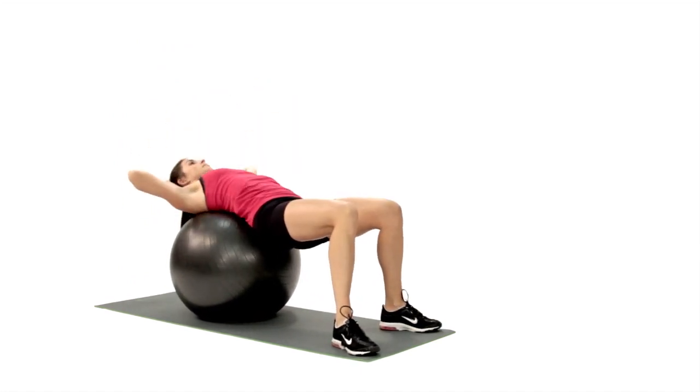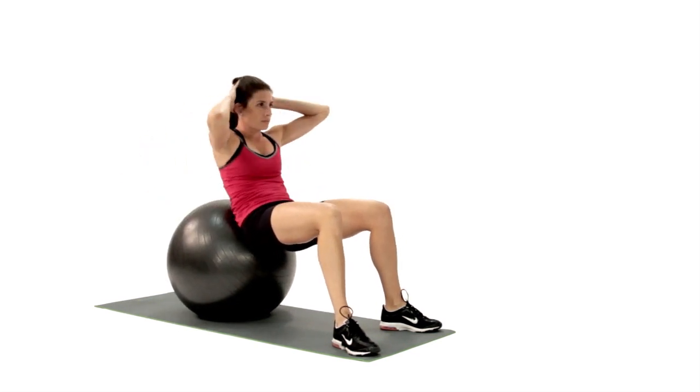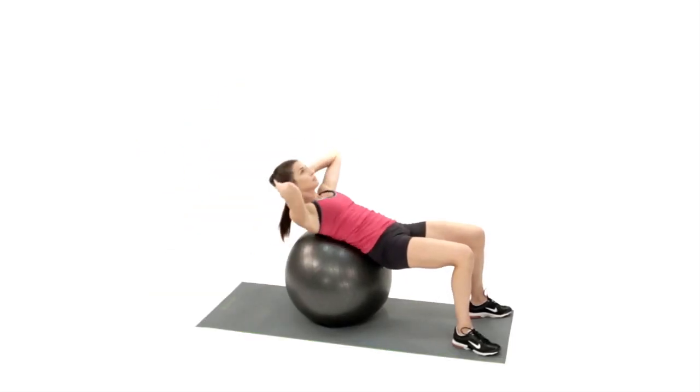Sit on top of a firmly inflated Swiss ball. Swiss balls come in different sizes. The ball is the proper size for you if the hips sit slightly above the knees when you're seated.